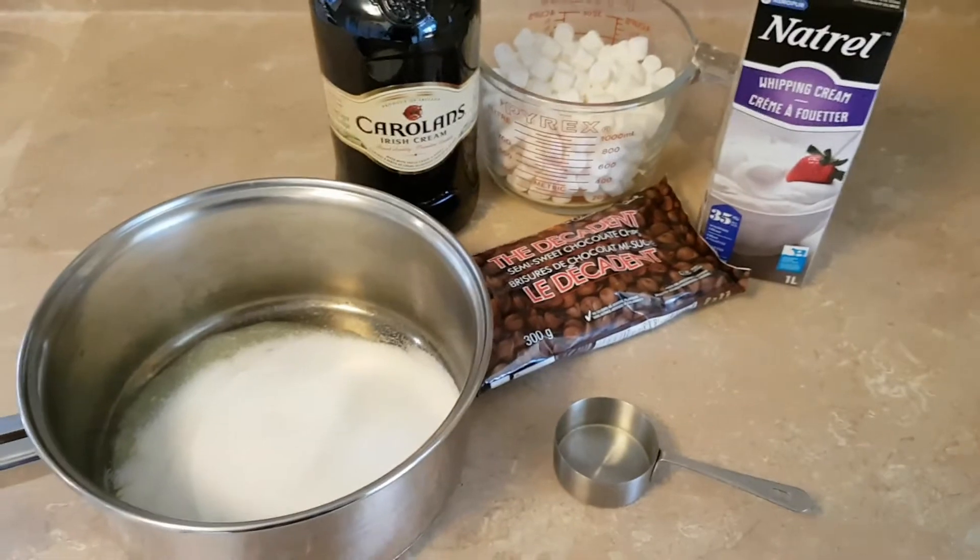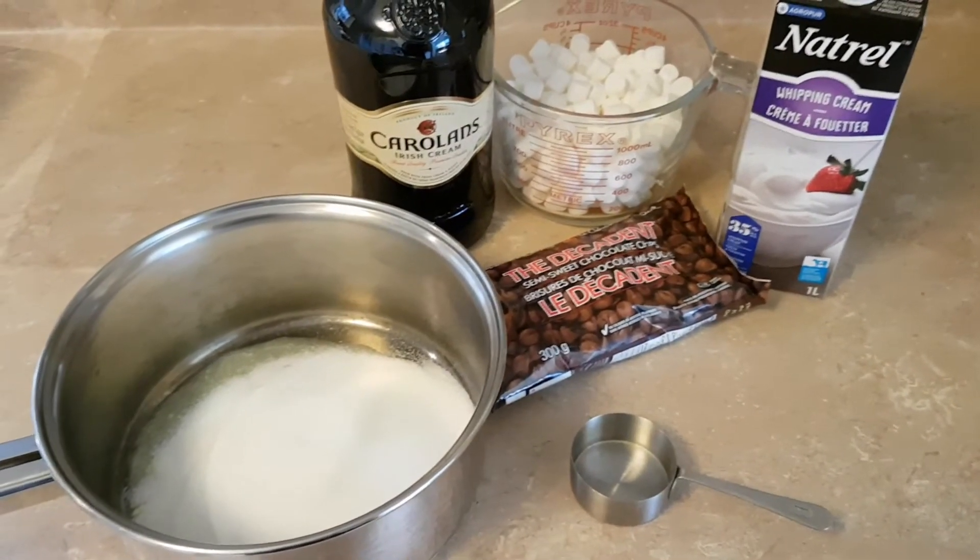Okay, you ready for another St. Patrick's treat? I'm going to make Irish cream chocolate fudge.